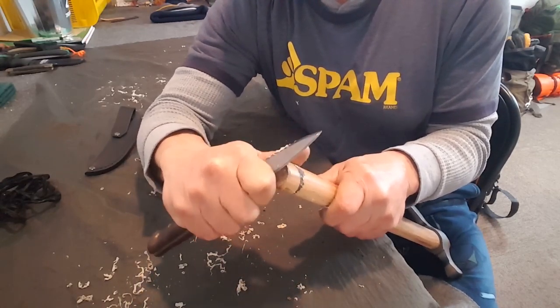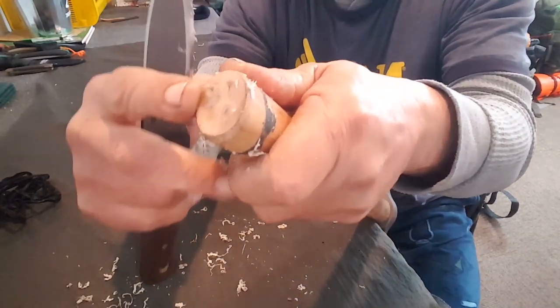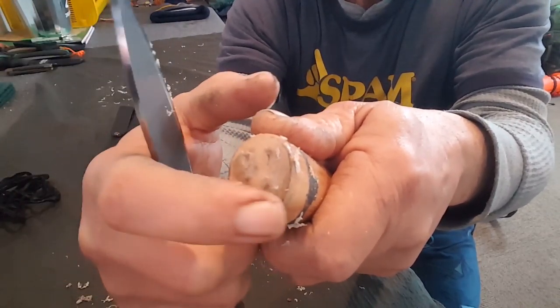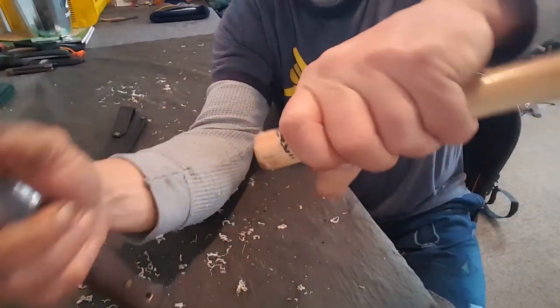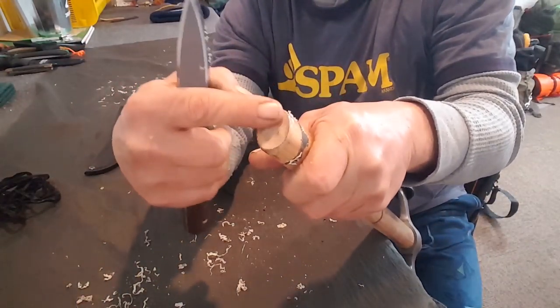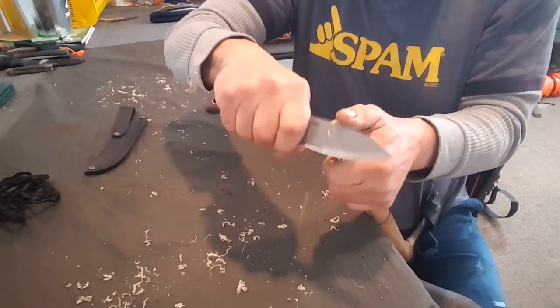There's a bunch on here, and it's really thick on top. If you look there - they must have hung the axes this way when they put the varnish on, because it all pooled in the bottom here. So I've got to get rid of that stuff. There's a bunch of it on.